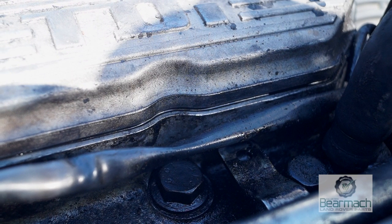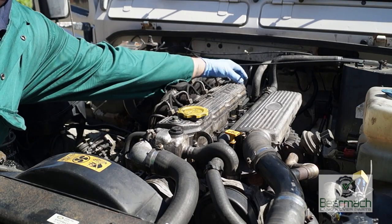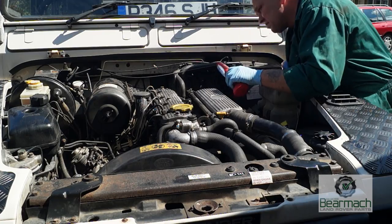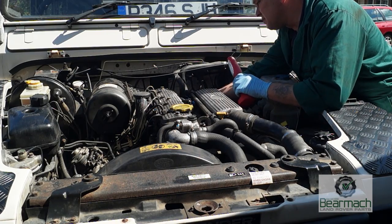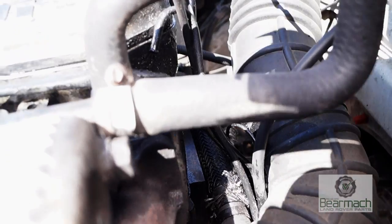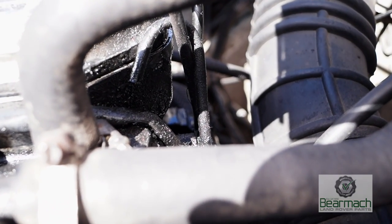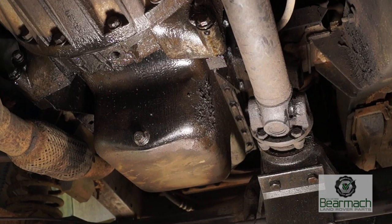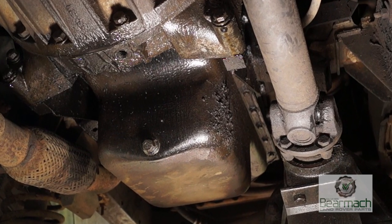It's worth looking around this area to make sure the gasket for the rocker cover isn't leaking — the back is a good culprit, and this one happens to be leaking. Looking further into the back I can see there is oil going down onto the bell housing and the flywheel housing, which could also be the reason the sump is wet.